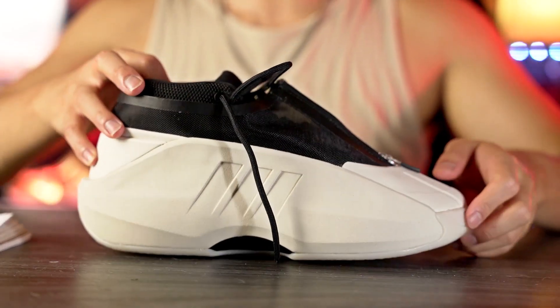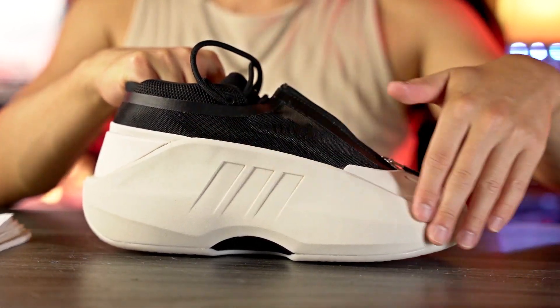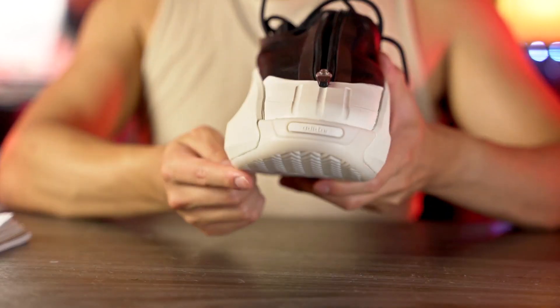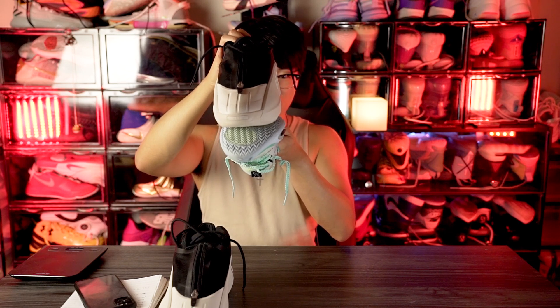Moving on to support — this has to be one of the most supportive shoes you can get right now. Your foot is not going anywhere; lateral containment is insane. There's no way your foot's going to come out of this footbed. For outrigger, it's actually a fairly wide base. Comparing it to the AC11s — the AC11 has pretty good lateral stability with a wide base low to the ground. Compared side by side, the Crazy Infinity is actually a good amount narrower than the AC11.